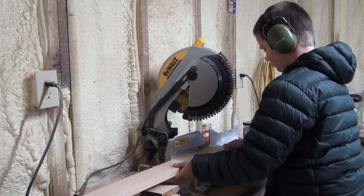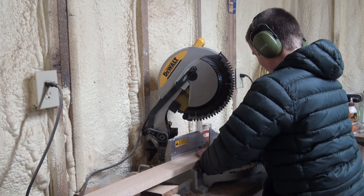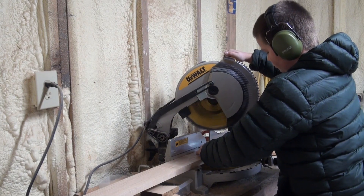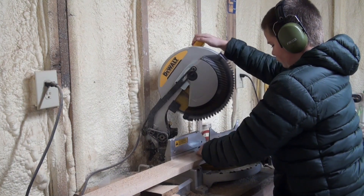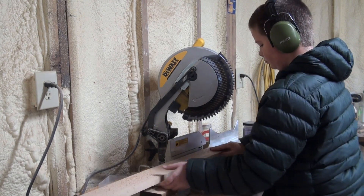Before I decided to make a YouTube video out of this, I had already ripped and planed my hexagon pieces. But I do have footage of me and my cousin cutting the angles on them, as well as messing around with fun camera angles.